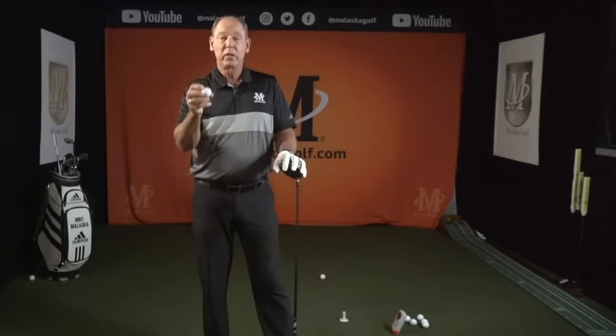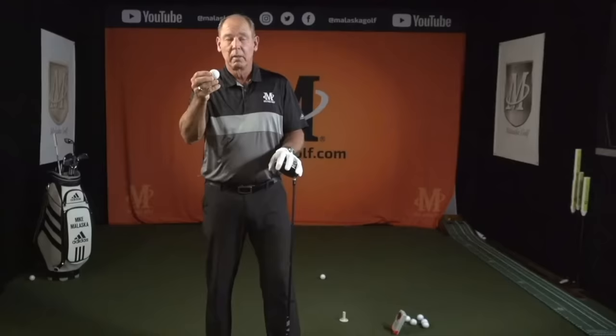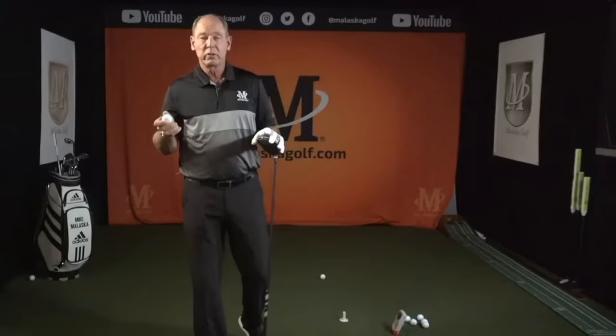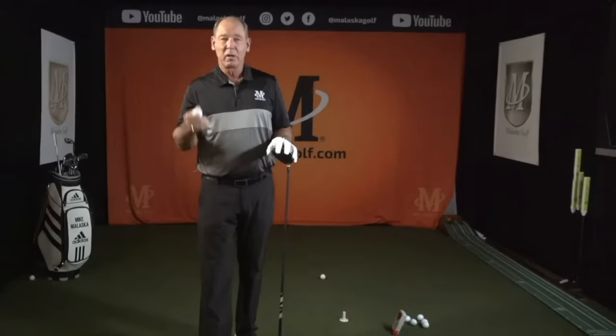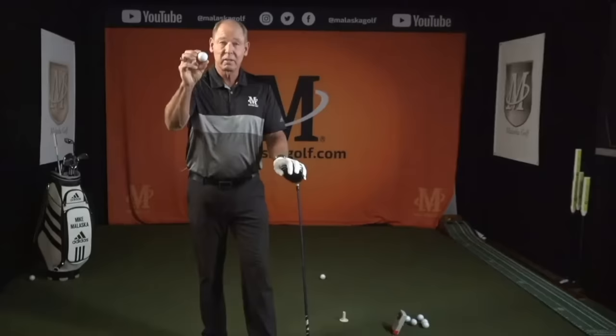With the driver, the ratio is about one and a half times. So if you've got 100 miles an hour of club head speed, you should have 150 miles an hour of ball speed. If you've got 90, then you should have 135. If you've got 80, then you want 120. The first thing is to make sure you're efficient with the speed you have, because if you create more club head speed but aren't efficient, it won't turn into more ball speed.